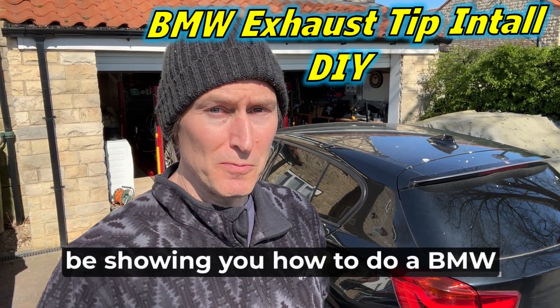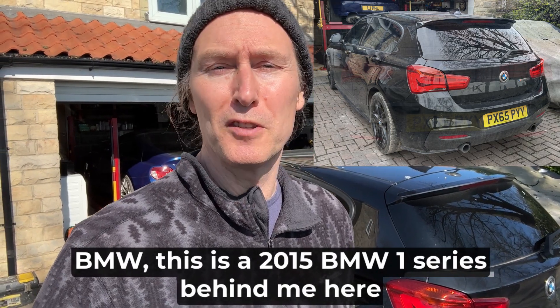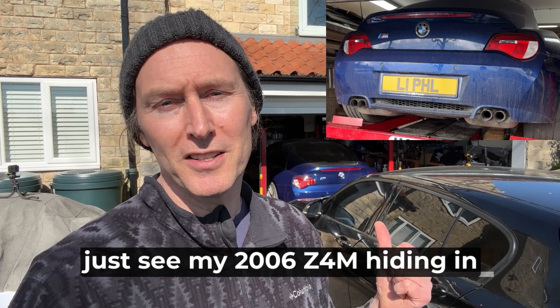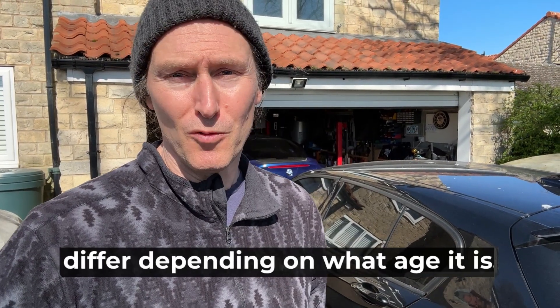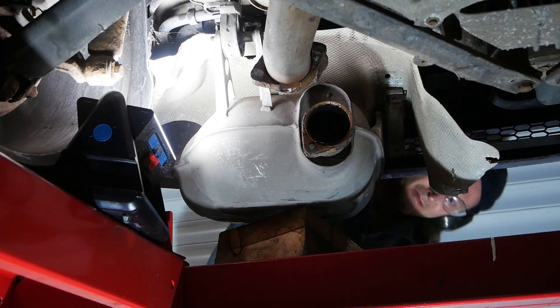In this video I'm going to be showing you how to do a BMW exhaust tip install, and I'm going to show you on two different BMW cars. The first one is this newer BMW — a 2015 BMW 1 Series — and the other car will be an older BMW, my 2006 Z4M hiding in the garage. The reason for that is because BMW exhaust tip removal methods differ depending on the age of the car.